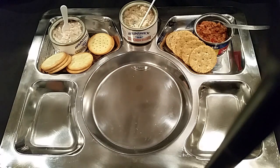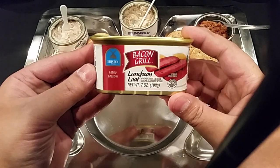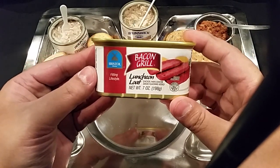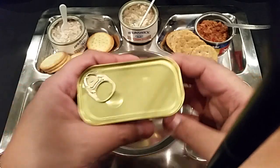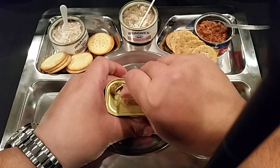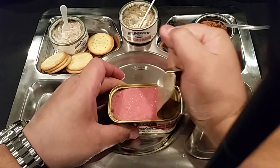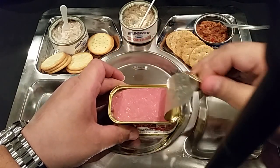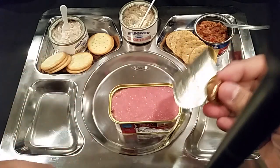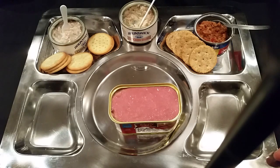Let's set that aside and look at the Bacon Grill luncheon loaf. This is going to be interesting — I would imagine this is going to be a spam-like product. And oh yeah, look at that glistening meat. The innuendos and jokes that could be made right now — oh boy.